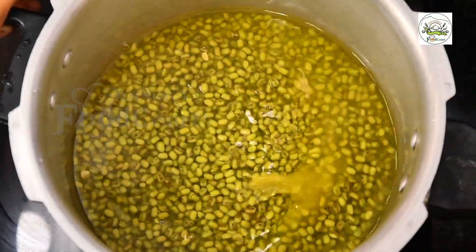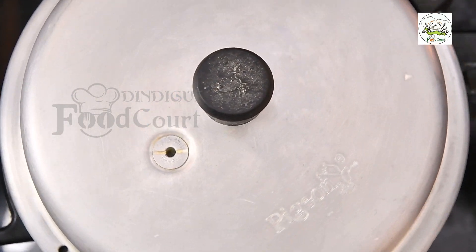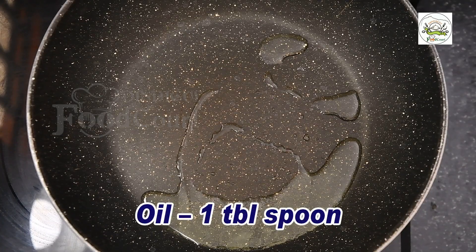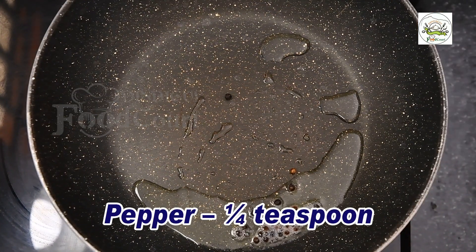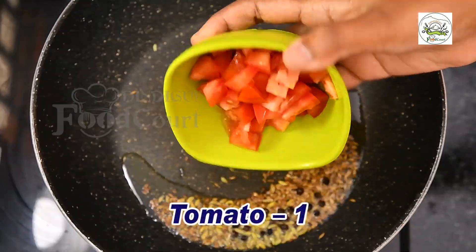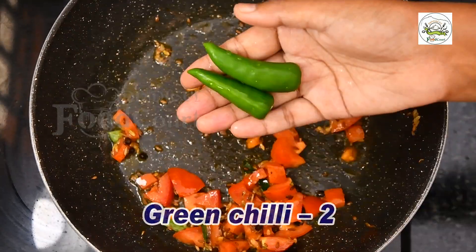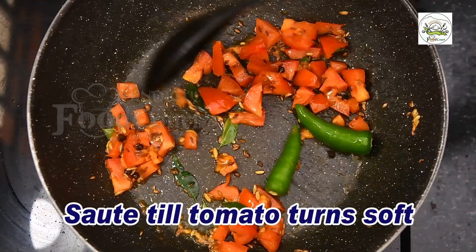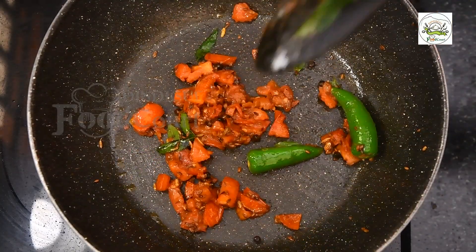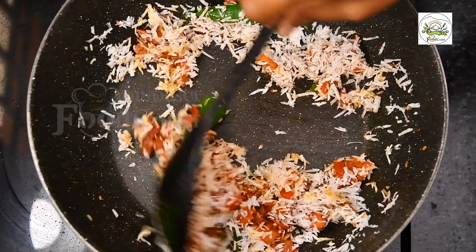Here we go. We'll make the mashup of the dough. I'm going to make the mix. We're all on the side — I'm going to put a little bit on it.